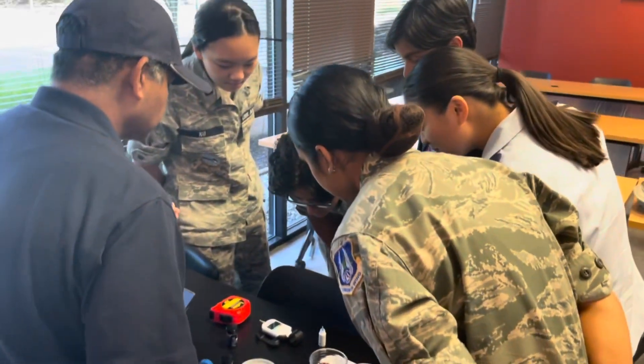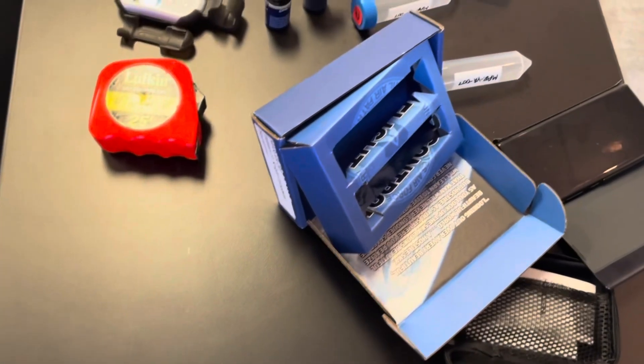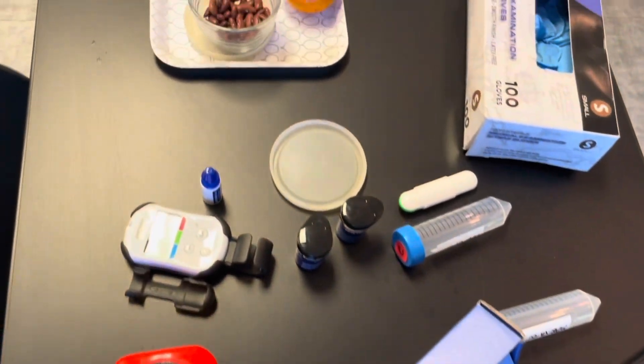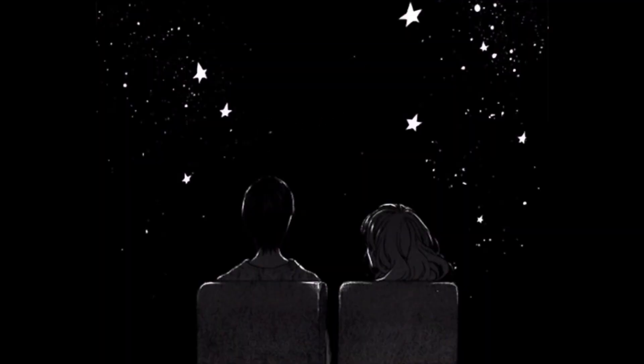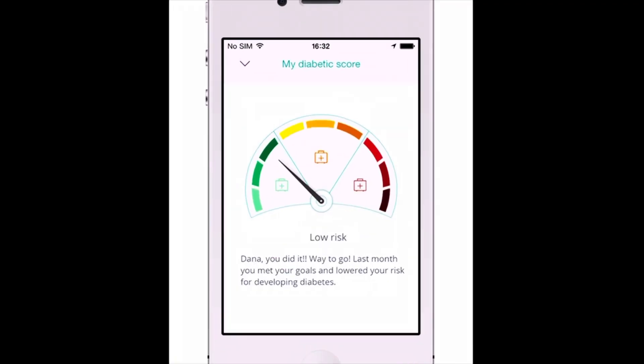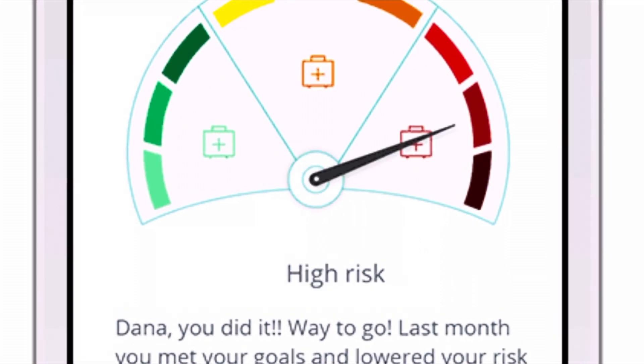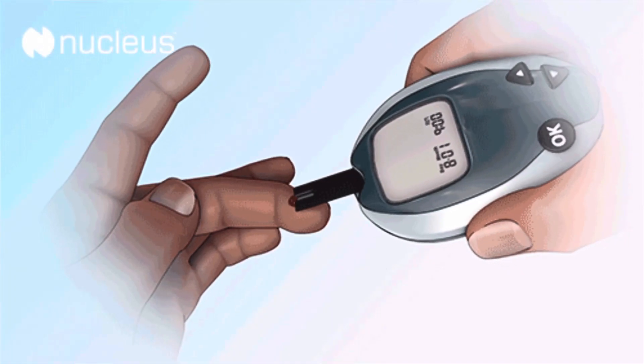Our experiment was intended to test the effect of high-altitude atmospheric conditions in space on the accuracy of blood glucose monitor strips. We considered this experiment important because it's highly likely that, in the future, many individuals who wish to travel or work in space may have diabetic or pre-diabetic conditions. For them to realize their goals, they will need access to consistent and accurate blood sugar monitoring.